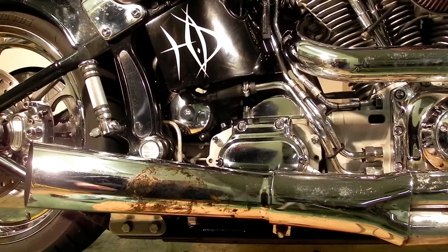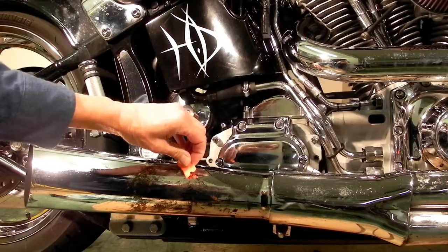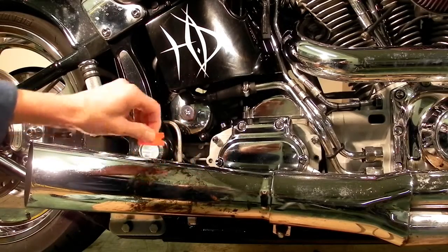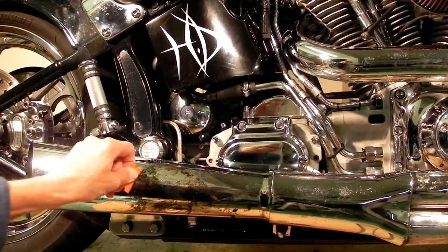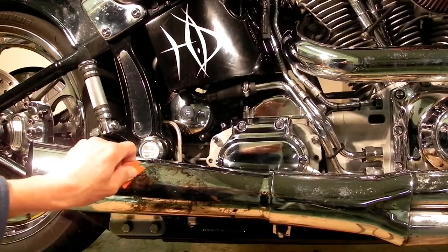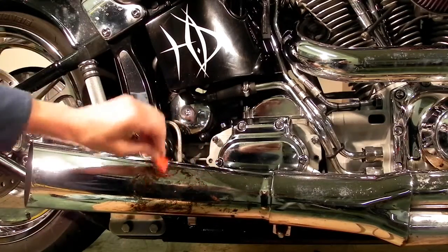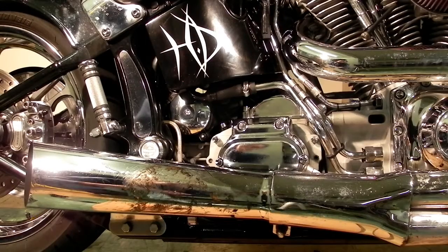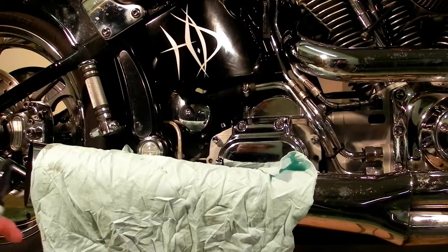We've now let this pipe sit soaking with the Melt Magic for another round of 10 minutes and I'm going to see if I can scrape any more of this stuff off. Again, the problem seems to be that it's very thin. I did get a little more of the stuff off the thicker areas — I think if we had a good thick glob this would be working a whole lot better. What I'm actually going to do this time is put a rag over it and soak it down good with this stuff and let it sit again for a good long time.